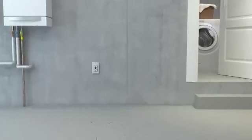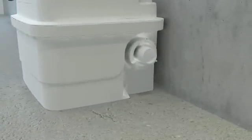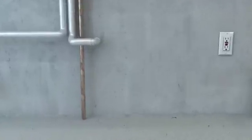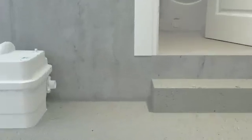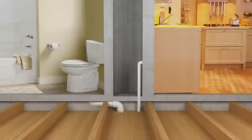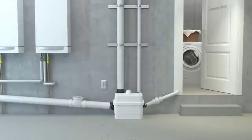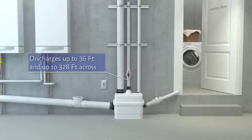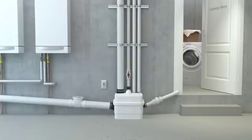Allow us to show you how easy it is to install a Sanicubic One. Secure the Sanicubic One to the floor. Connect your drain pipes to one or both of the side inlets on the pump. Install the appropriate isolating valve, using the rubber couplings and clamps provided to make these connections. Fixtures from upper floors can all be drained into the pump through the top inlets. Connect the one-and-a-half-inch discharge pipe. This system can discharge waste up to 36 feet vertically and up to 328 feet horizontally.